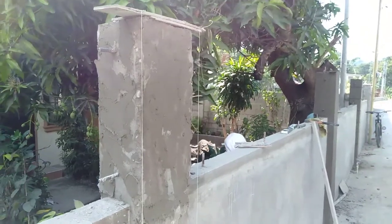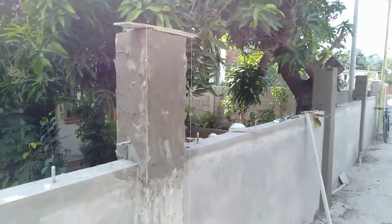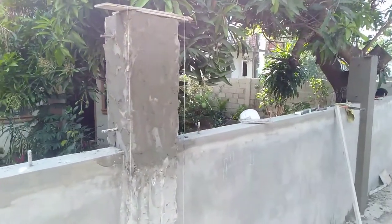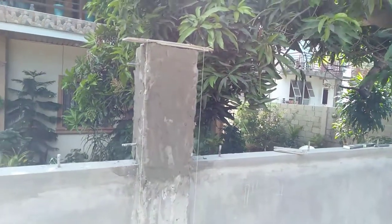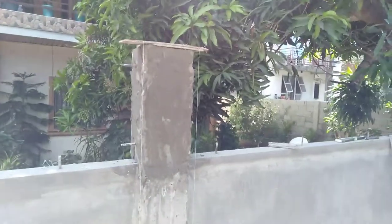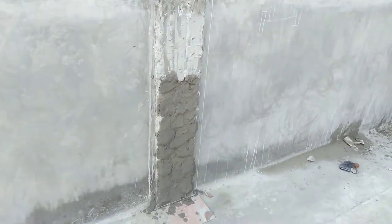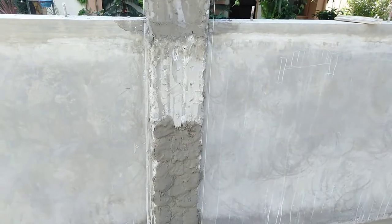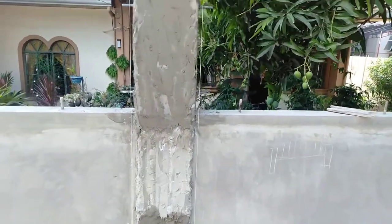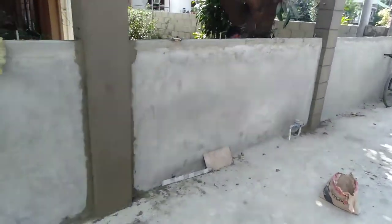I'm a British expat in the Philippines. We're at the front of our next-door neighbor's, where they're rendering the outside hollow blocks and making it ready for steel fancy stuff on the top. That's how the pillar starts off — just rough plaster on there first, then the next stage is to build it up.